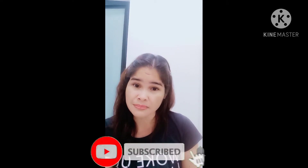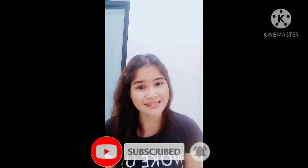Kung bago ka lang dito sa channel ko, like at share mo na ang aking video at syempre don't forget to subscribe at i-click mo na rin yung notification bell para lagi kang updated sa mga susunod ko pa na mga video. So tara, samahan nyo na ako at simulan na natin gawin ang rellenong bangus.